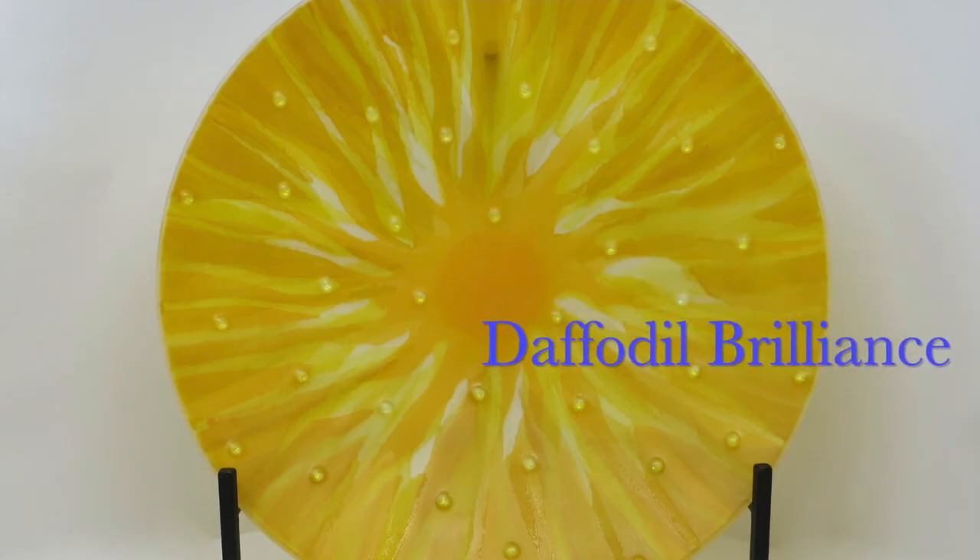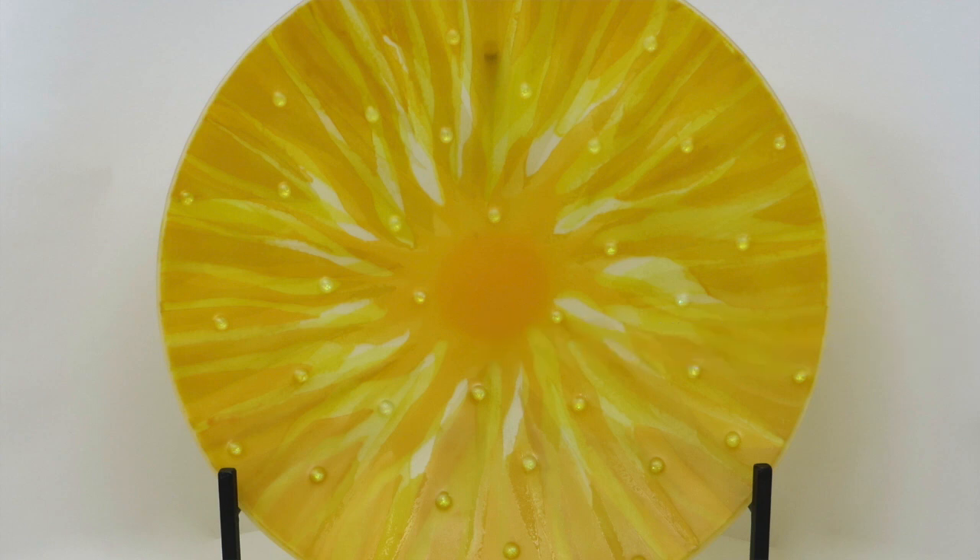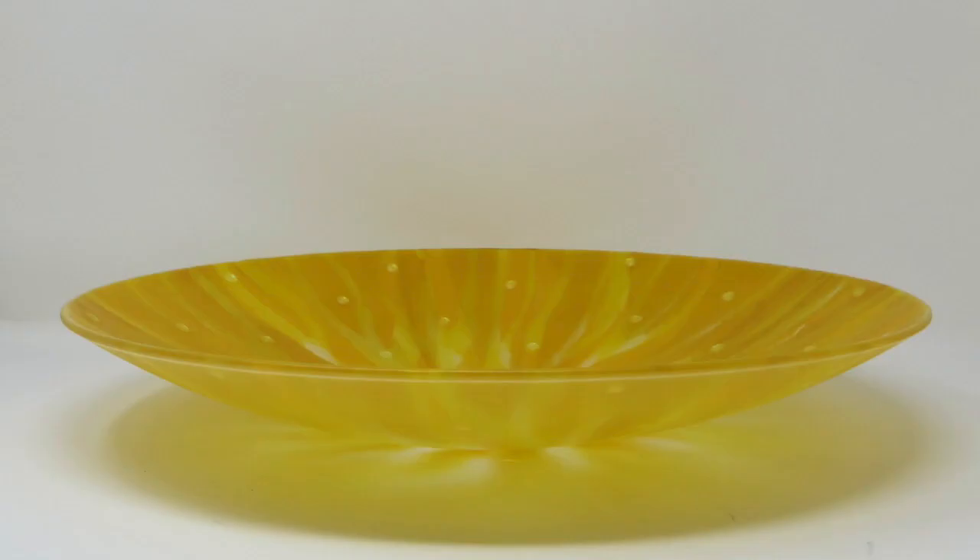The first piece is called Daffodil Brilliance. This piece has many shades of yellow along with dots of dichroic glass as accents in the design. It has a matte finish on the front side and a soft gold mica finish on the back side. Daffodil Brilliance is 17 and a half inches in diameter, and you can see a side profile in the second photo.